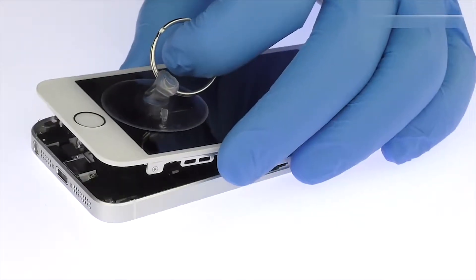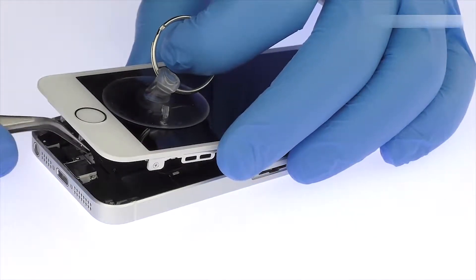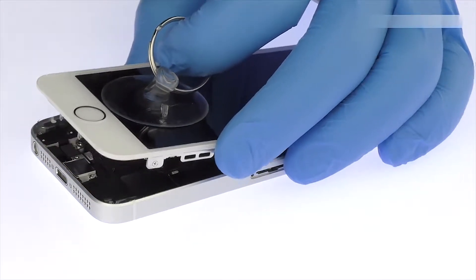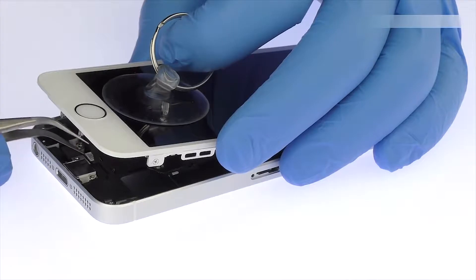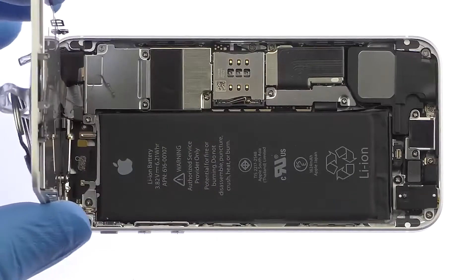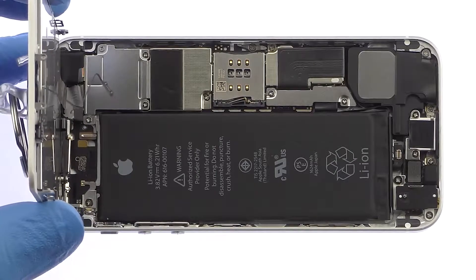Just like the iPhone 5S, lurking beneath the iPhone SE display is the Touch ID cable. Do not pull the display up too far without first removing the bracket and disconnecting the cable. The display assembly is still connected to the iPhone by several cables, so don't try to remove it entirely just yet.